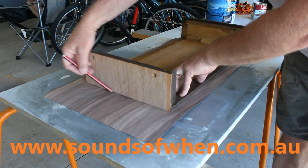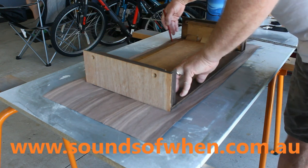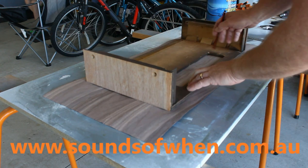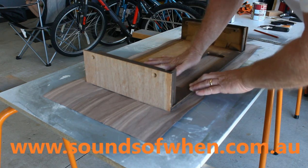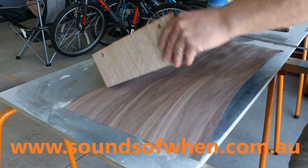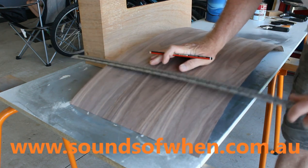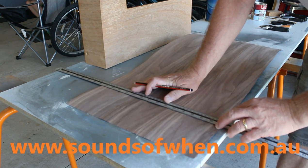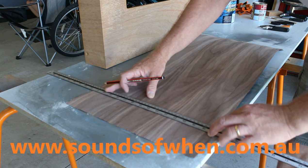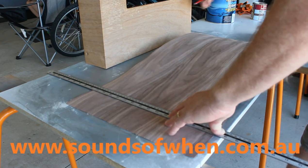Just lightly score around the case so you can get an idea of where you're going to be cutting. Just ignore the vent cut-out for now — that's the last thing we'll deal with after it's all done. Carefully lift that away. You're going to want to leave about 5mm each side before you cut, so when you put the piece on you want about 5mm overhanging. We're going to do the top side first.